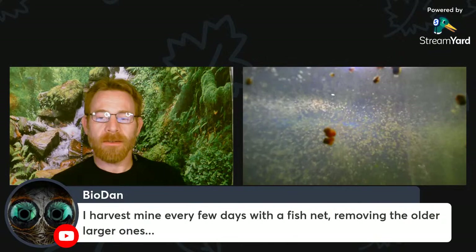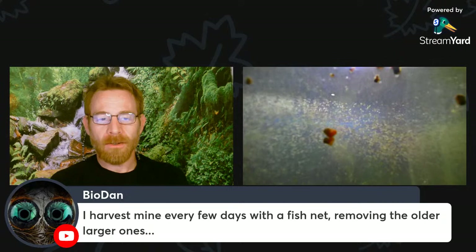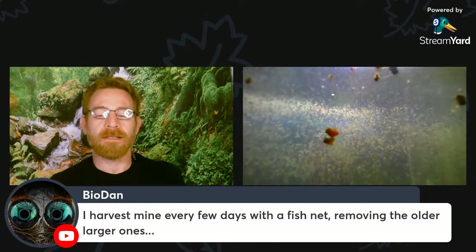The thing with Daphnia that you can do — and this is one of the things I love about them — is that if you get the right gauges of netting, you can remove the larger ones as Bioden suggests, leaving the smaller ones in the tank to grow up. It only takes a few days for them to grow up and start reproducing. It's a very efficient way to harvest the sizes you want and keep your colony going without over-fishing, so to speak.